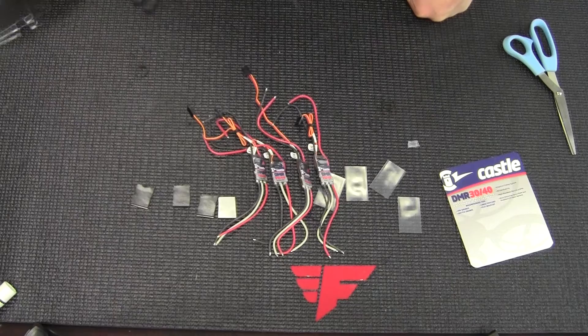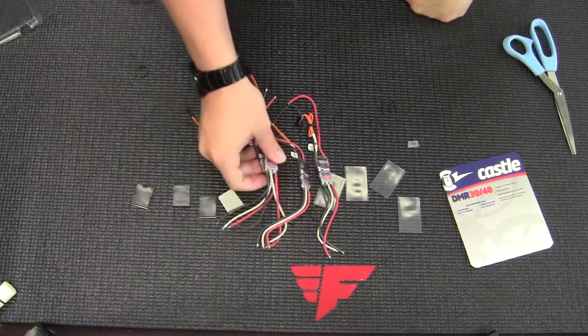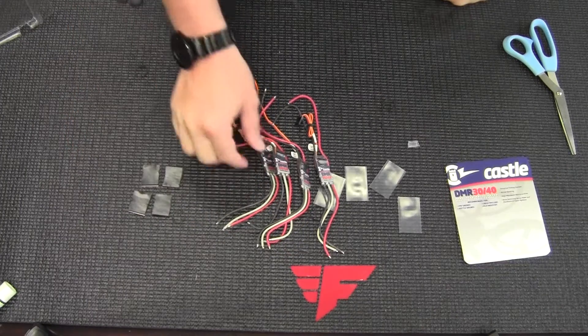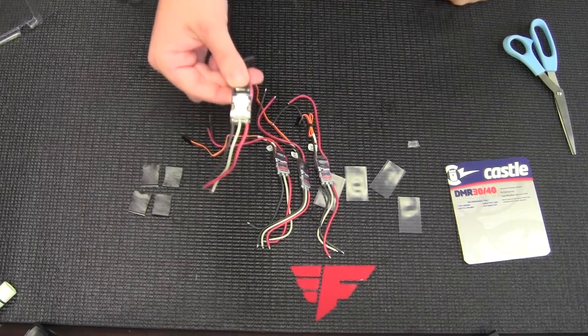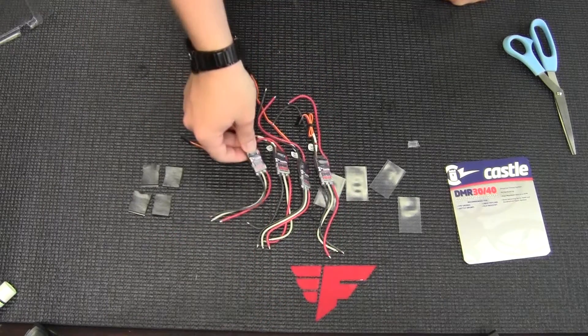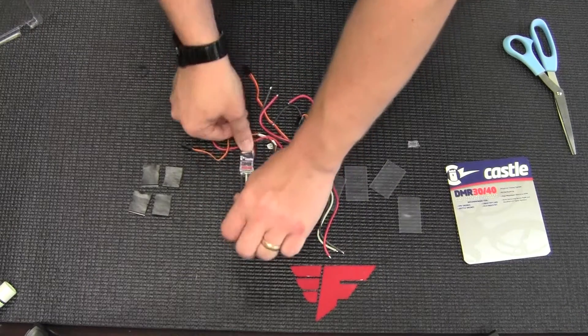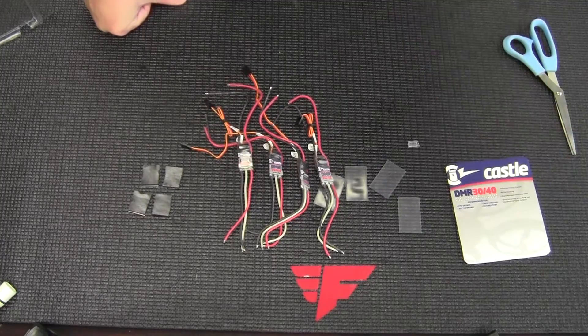Hopefully you guys like them. I like them — I'm going to put them on a quad soon and hopefully we can share how that looks. So that's the DMR 3040s: two to six S compatible drone racing ESCs from Castle. Pretty new stuff, so get them while you can. Thanks and have a great day.